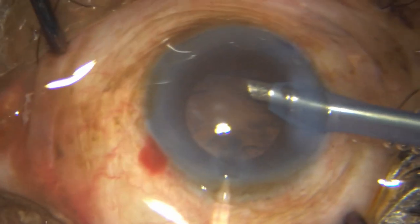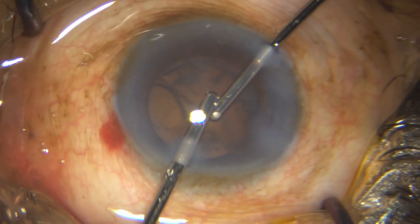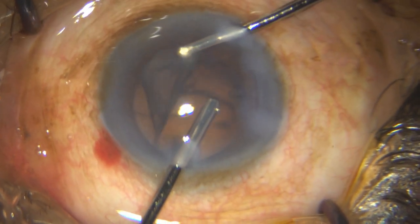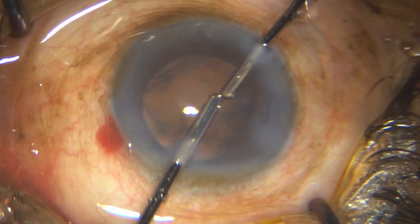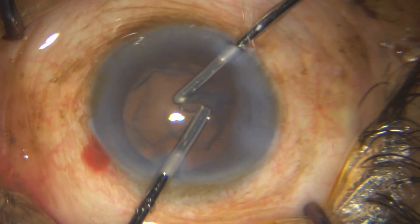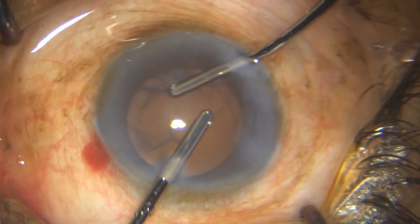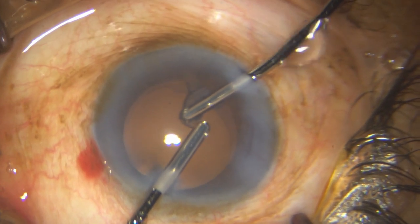Once the whole nucleus is out, I go with my bimanual to remove all the cortical fibers. You have to be a little careful here as well — these cataracts have a tendency to have loose zonules, so don't be too foolhardy when you are doing this step.